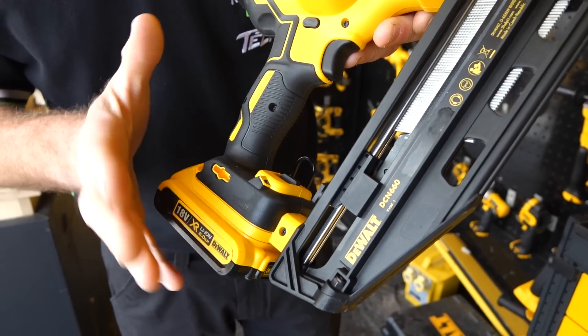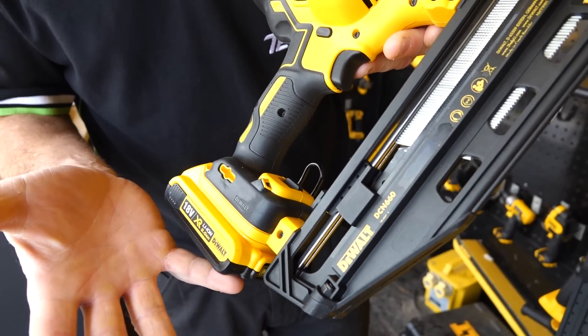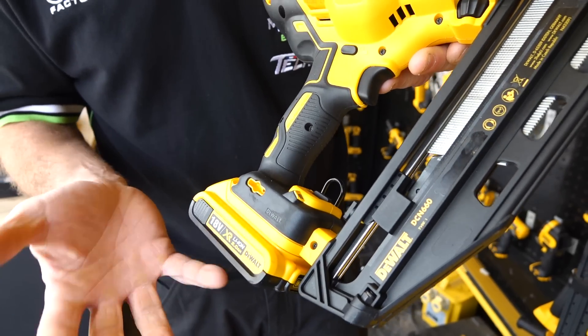If you pull the trigger and the LEDs start flashing or pulsing, it's telling you you're getting low on charge. On a battery we can get approximately 2,000 to 2,200 nails per charge, which is almost a whole box of nails — there are two and a half thousand in a box.